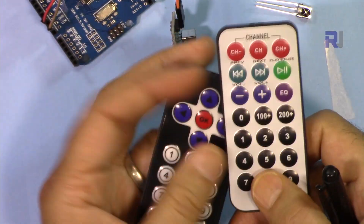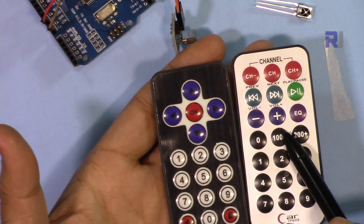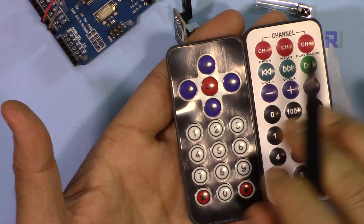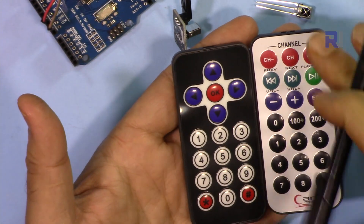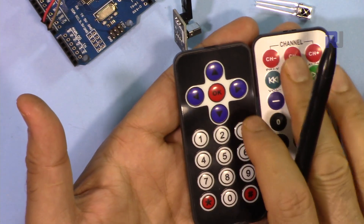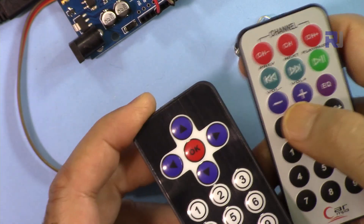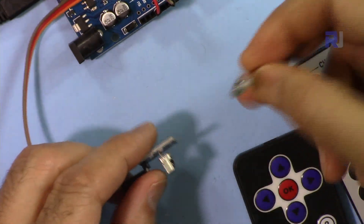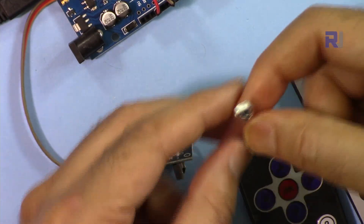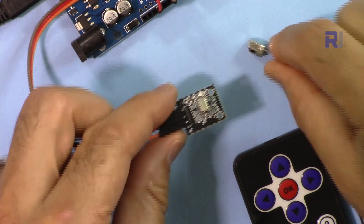The majority of the codes for these remotes are the same, but because one has more keys — this one has 21 and this one has 17 — I've written code so you just type or select the type as B for black or W for white, and all the code will work for you. They are sold on eBay and come with either this receiver or a receiver on a PCB.